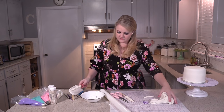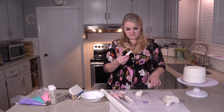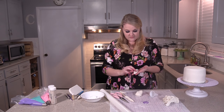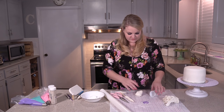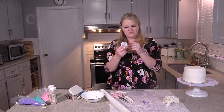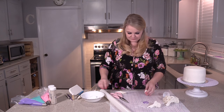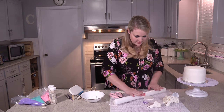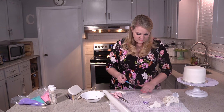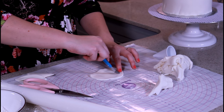Next we're going to make the little ears — and these definitely have to be done in advance for them to hold their shape. If you have a cookie cutter shaped like a leaf, use that. I didn't have one the size I wanted, so I just free-handed it using this little comb tool for making flowers. Just roll some fondant out — don't make them super thin, but don't make them really chunky either or they'll take forever to dry. Cut them into whatever ear shape you want.